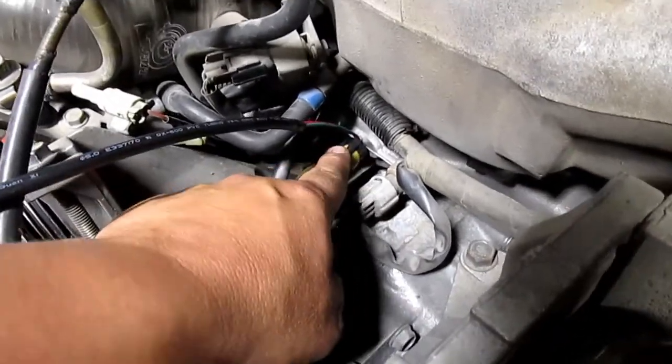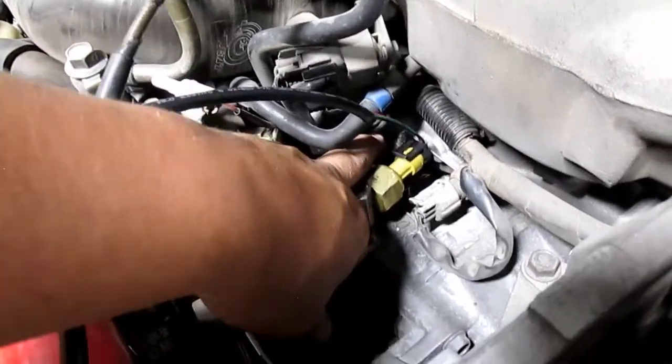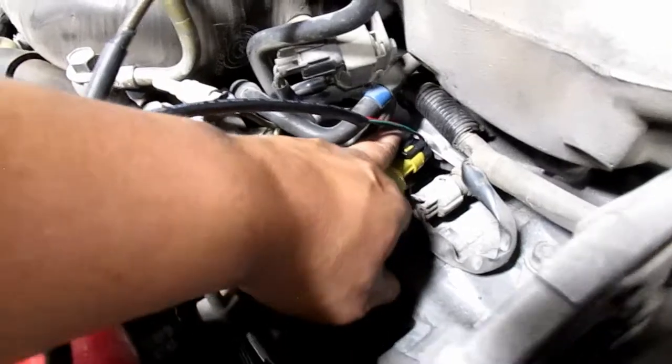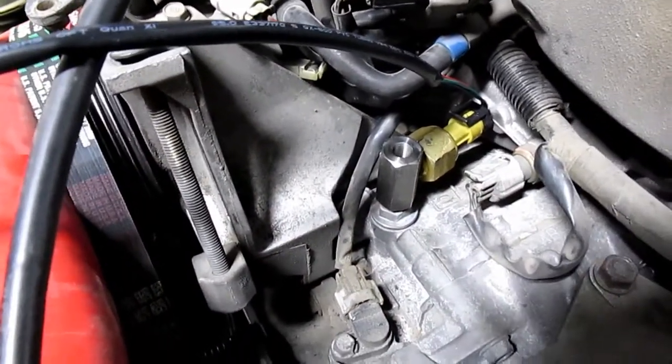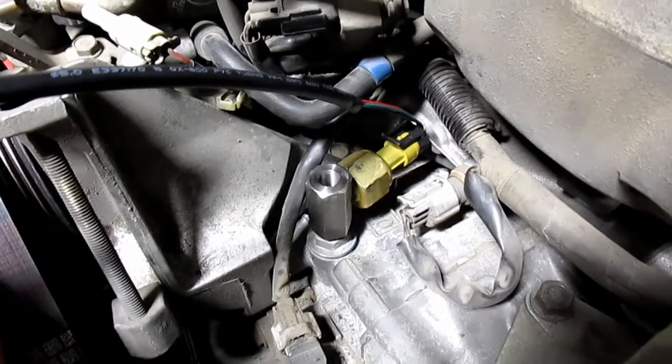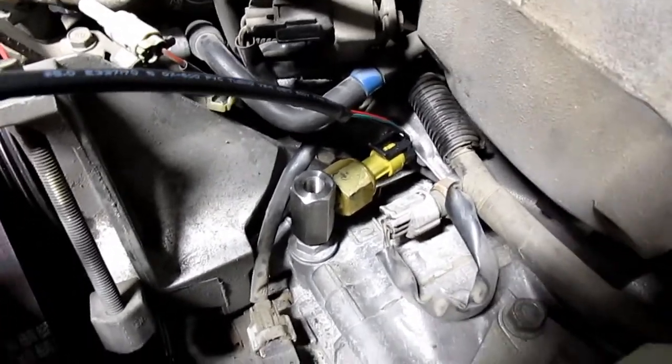When you go to put this connector on, you're going to have to rotate it facing towards this recess back here. Plug it in and then tighten it to the right a little bit more. Just make sure you're not smashing the wires into the manifold.